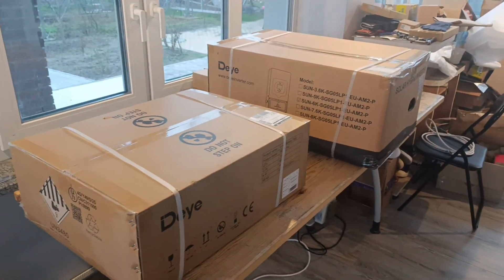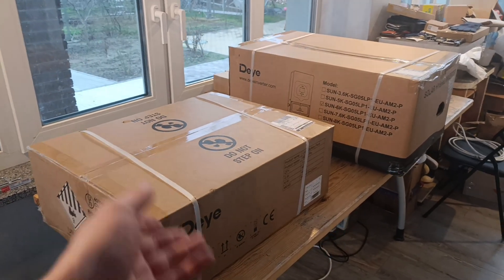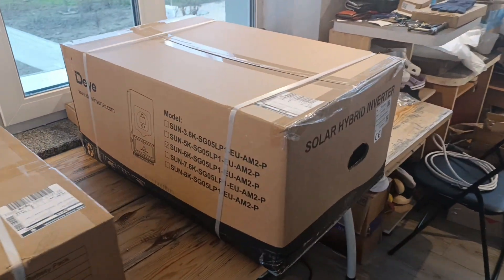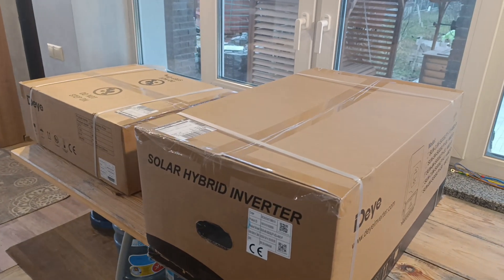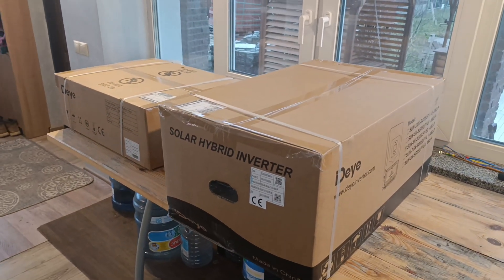So this is for one of my subscribers - he asked me to help him with the purchase, and of course I will have to unpack it, connect it, and set up the inverter for him. He allowed us to do the unboxing so everybody now knows what to expect from getting these exact items for their own use.